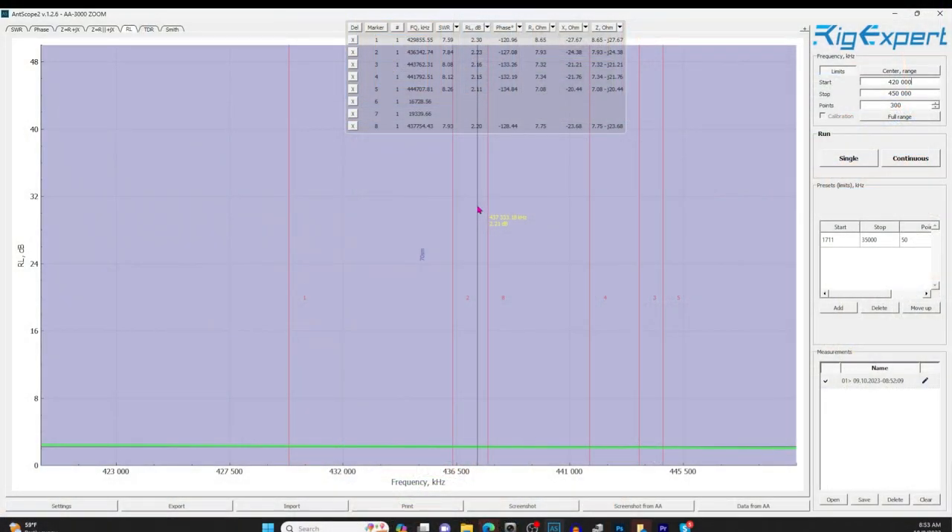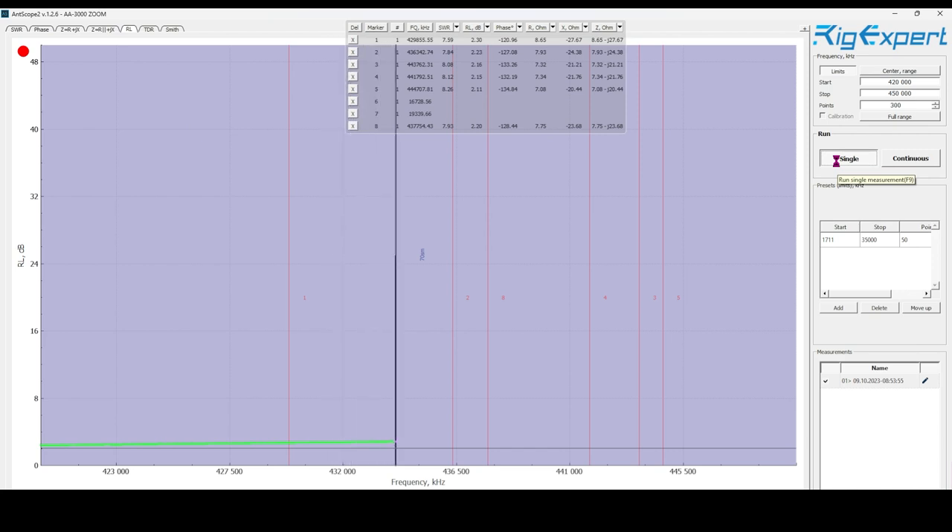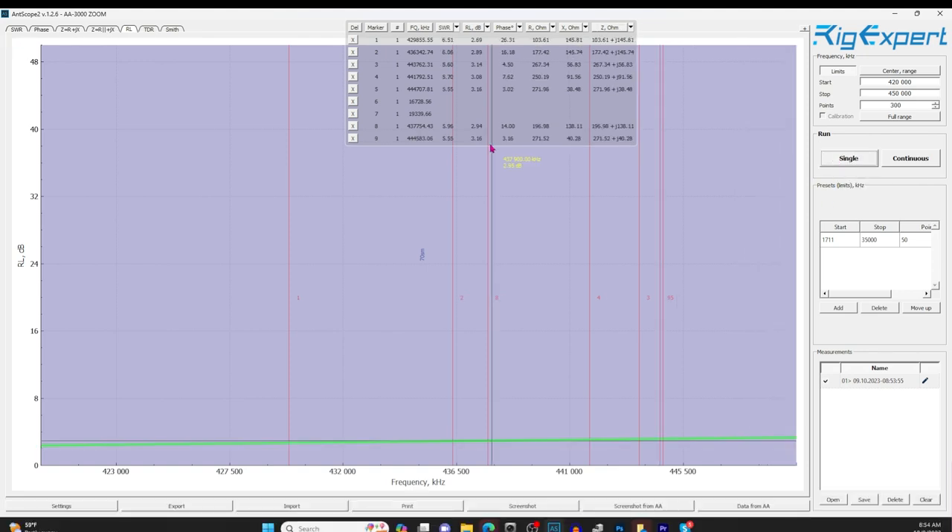Let's measure 10 of them. Let's scan 10 of the new connectors from 420 to 450 megahertz. I'm going to short the far end. These are the new connectors — 10 of them — so a single scan. In round numbers, about 3 dB, a hair more than 3 dB.